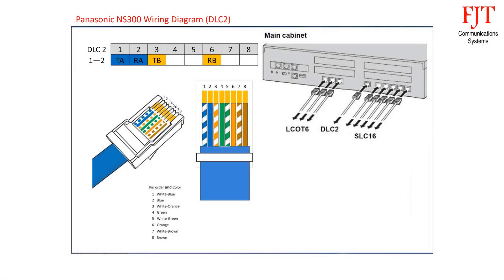For digital extension ports DLC-2, the RJ45 connector supports 2 extensions. Blue pair is for port 1, using pin 1 and 2. Orange pair is for port 2, using pin 3 and 6. Green and brown pairs are not used.